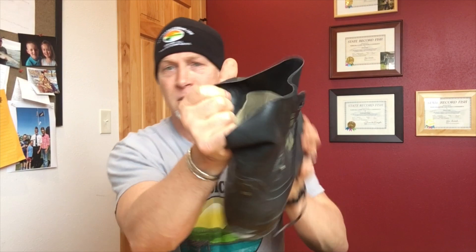It's solid rubber on the inside with felt mashed in between. I got thinking because I recommended these on another video — how can I prove to people that these are an awesome boot?